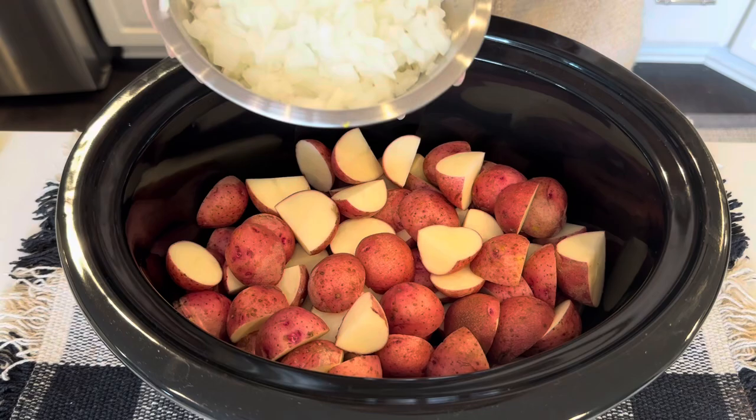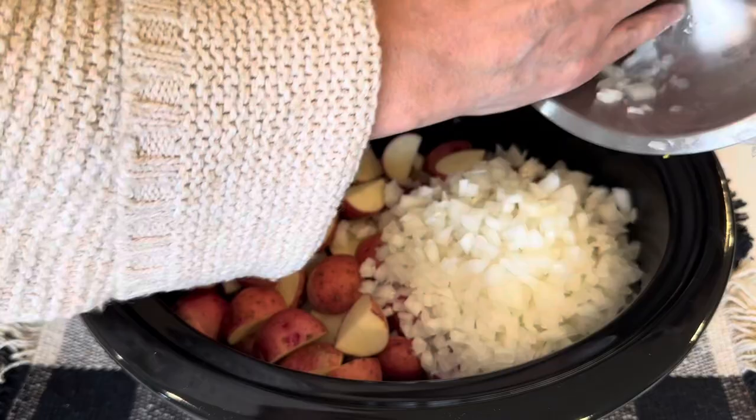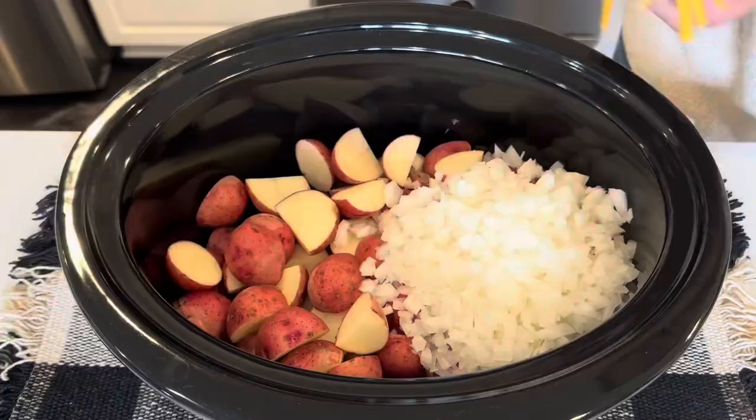Next we need some onion. This is one very large onion, but I didn't want to waste any of it so I just put it all in.